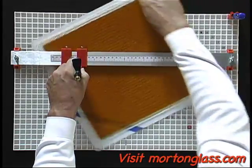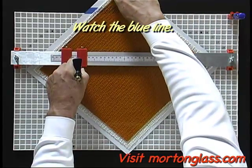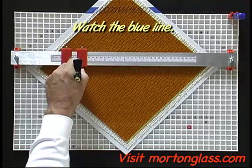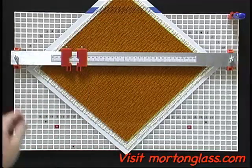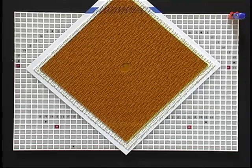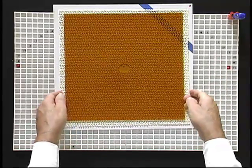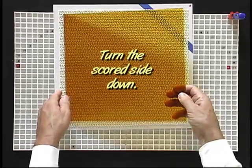It is important not to overlap the score. Watch how I used the blue line to stop the score at just the right point. If you are wondering why I made two scores, it is to save time and make sure that the ring will be 1 inch all the way around. With the glass turned over, I am ready to break out the ring.